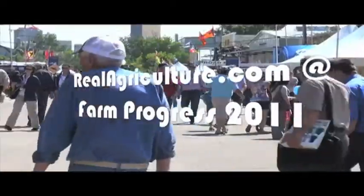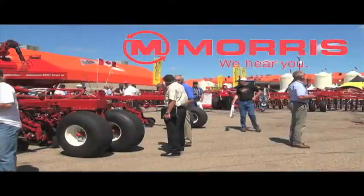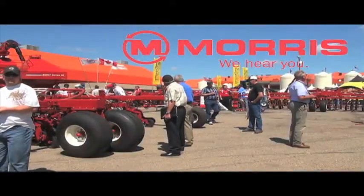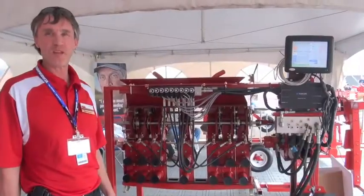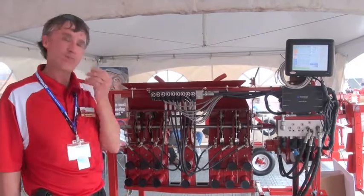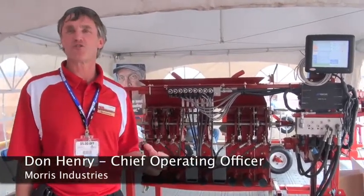RealAirCulture.com's coverage of the 2011 Farm Progress Show in Regina is brought to you by Morris. Keaton, one of your new products at the show is right behind us. What is it? This is Morris' answer to sectional control.